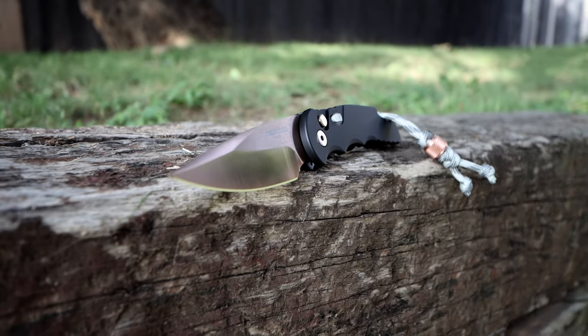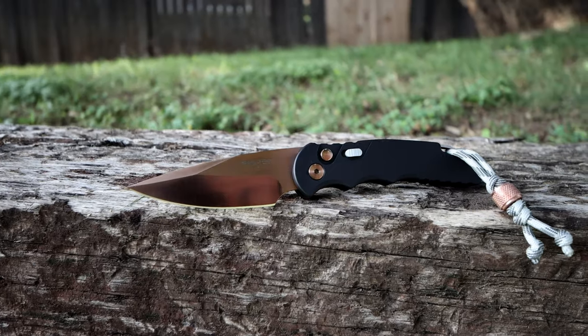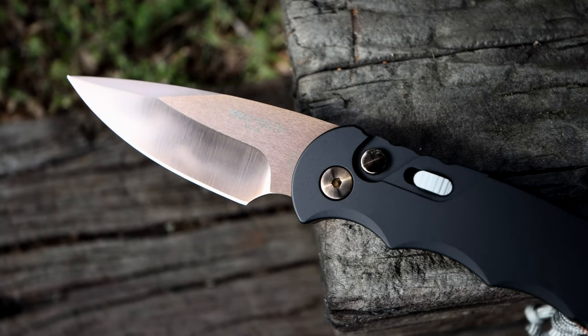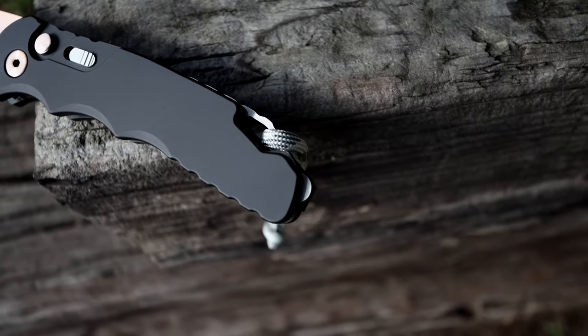At my first glance I thought, hmm, seems a bit porky — a little on the tubby side, which to me it should be, being second to the heaviest out of all my knives. But honestly, the TR5 is not heavy at all, especially considering what it's made of.